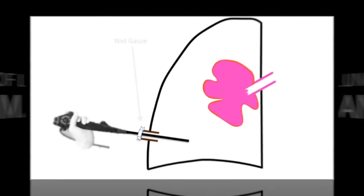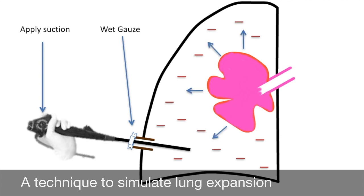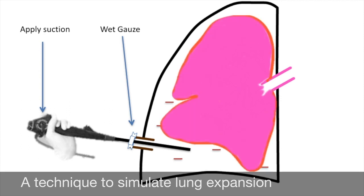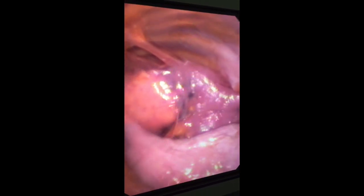Simulation of lung expansion as a technique to visually assess expandability of the lung during pleuroscopy has already been described by our group as a potential predictor of success of talc pleurodesis. In this technique, at the conclusion of a medical pleuroscopic procedure, negative pressure is delivered to the intrapleural space via the suction function of the semi-rigid pleuroscope by creating a seal around the trocar using a piece of wet gauze.